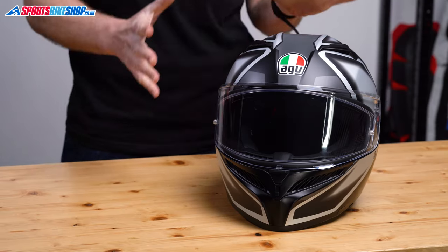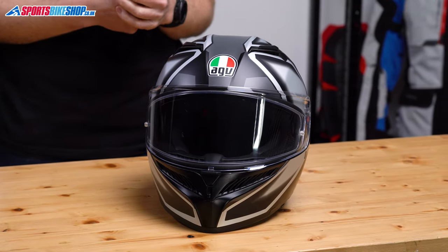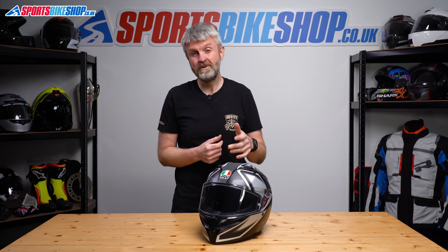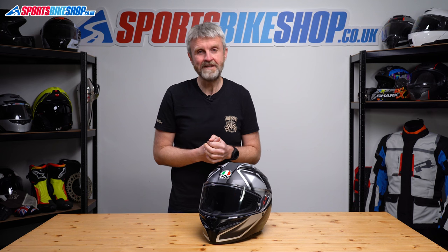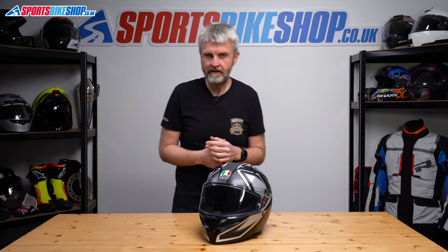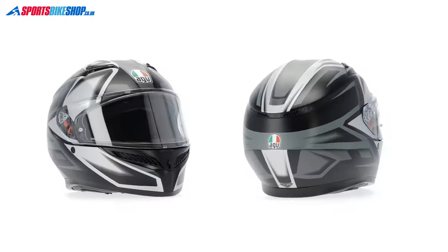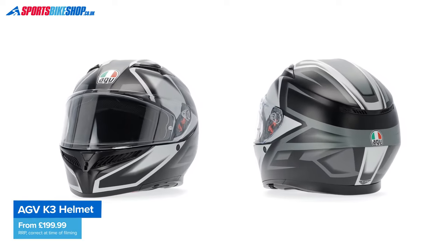The AGV K3 is back. AGV's original K3 was a cheap and cheerful race-style helmet that cost just over £100 and was really popular, especially with Valentino Rossi or Guy Martin paint schemes. AGV then added the K3 SV, with SV standing for sun visor, which the first K3 didn't have. The SV was another really popular helmet, and that led to the SVS, which had a better visor and a few small upgrades. So now, nine years later, we've got the straight K3 back in the range, and this time it has a sun visor.